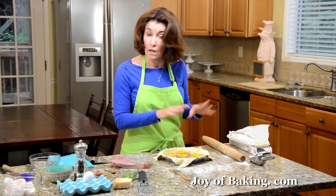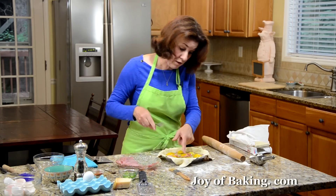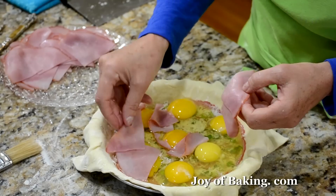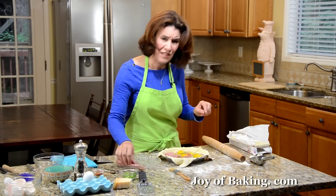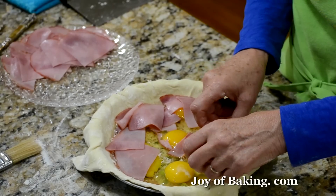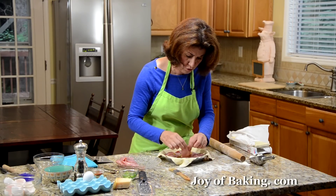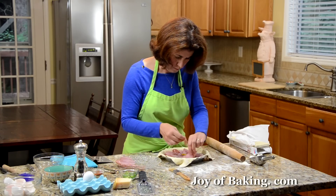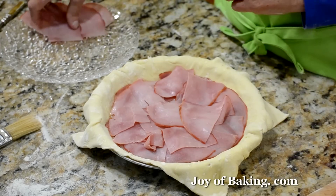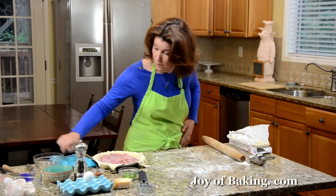If you want, you could put more pepper and seasoning. Then I like to just break one yolk a little so it cooks a little better that way. And then we're going to top with the rest of the ham. This makes a great breakfast or brunch. Rick and I even make it for supper with a tossed green salad, because it's so easy to make during the week when you don't feel like making anything too complicated.